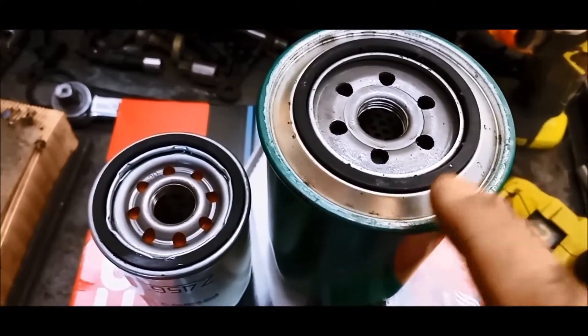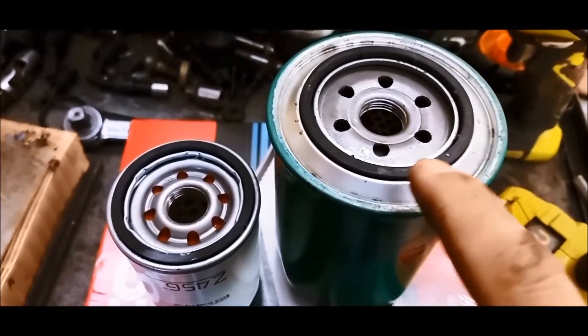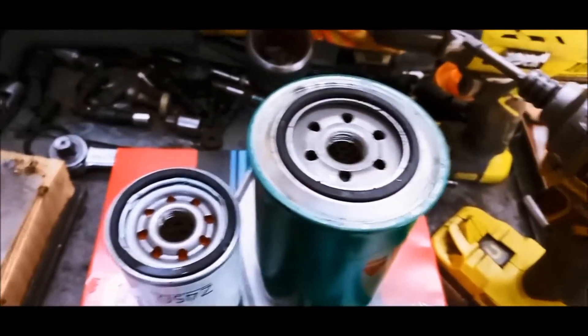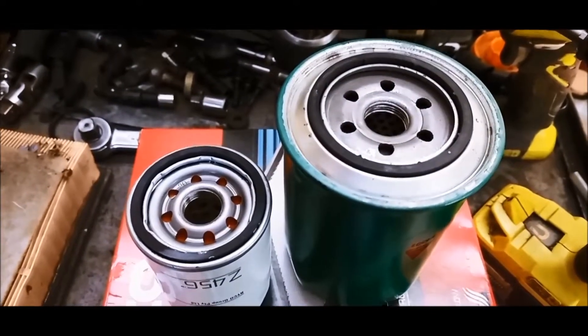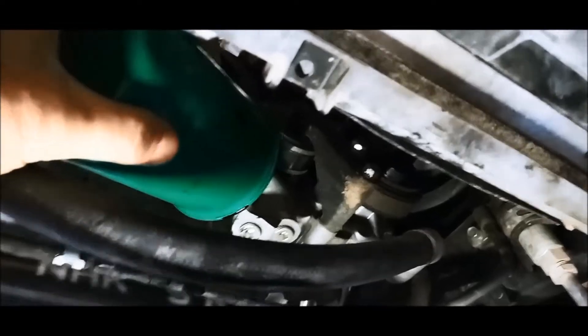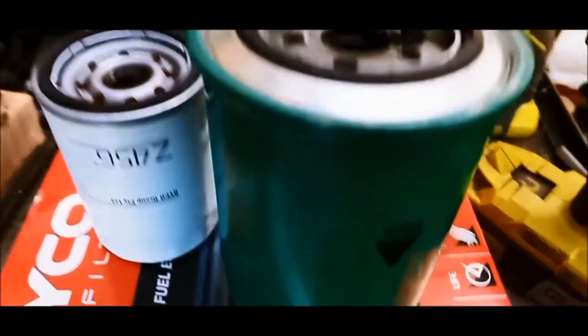The only problem is sometimes you don't have room to thread it on, but what you can do is put a remote oil filter kit in — you thread the fitting where this filter would go and then you can put it basically anywhere at an easier access point on your vehicle. There's plenty of room there even for the bigger filter, but we're going to leave the original one because the vehicle's still under warranty.